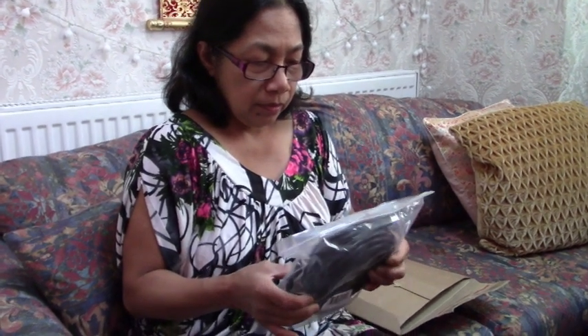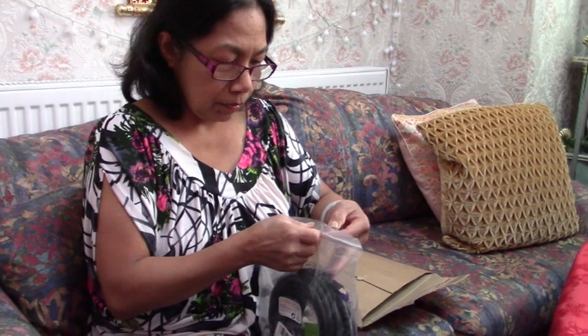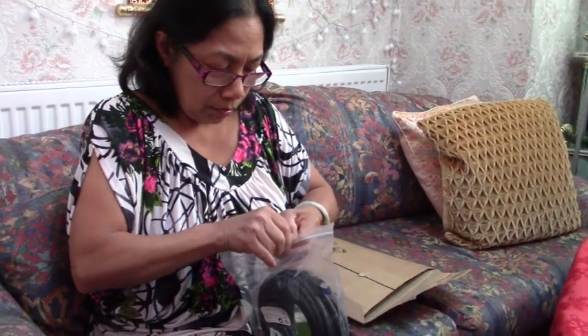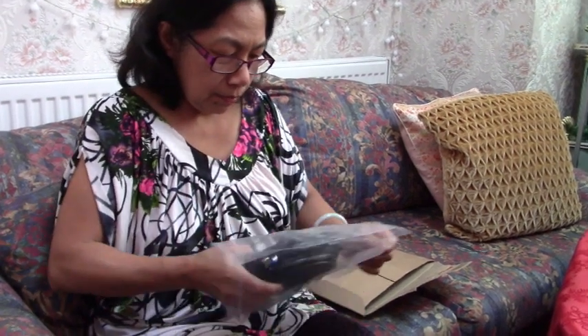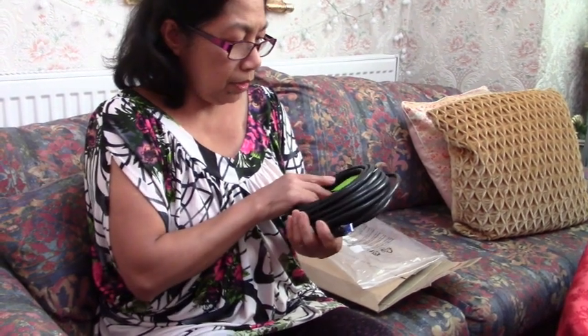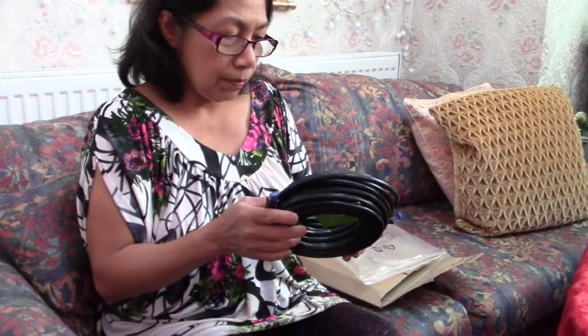An Ethernet cable — that's the connection between our router and your desktop computer directly. But sometimes it cuts off, so I'm wondering if there's a fault with the plugs on the other lead. So I got this one, and next time it cuts off I'll put this lead on and see if it makes any difference.